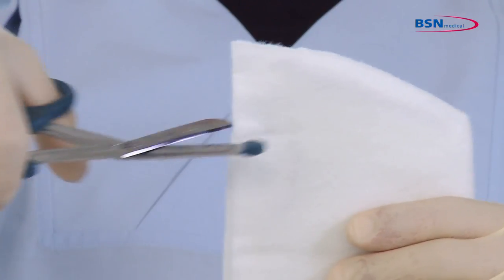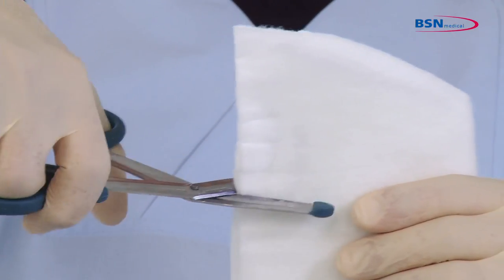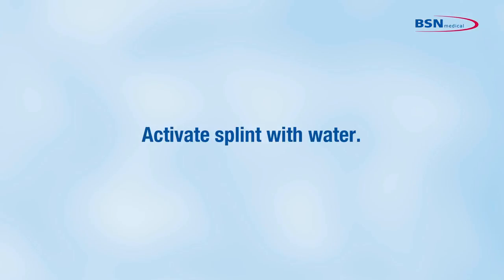If you cut a space for the thumb into the substrate, place some small cuts in the padding as well. Then activate the splint with water.